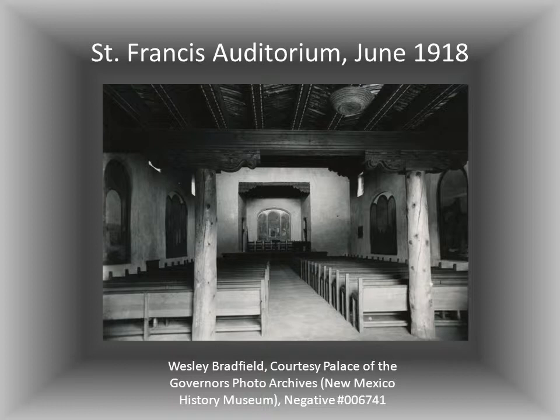Hewitt, the director, and the architect, Rapp, were dead against all this woodwork because they were intent on fireproofing the place. But Jesse Nussbaum supported that woodwork — he fought for it and prevailed. He was fresh from working on the ruined Pecos mission, and he modeled the vigas here, the shaped corbels at each end, and the chip-carved ornament on fragments that he found out at Pecos.